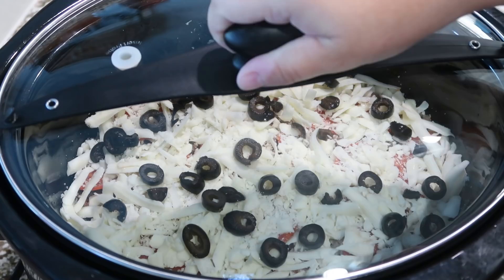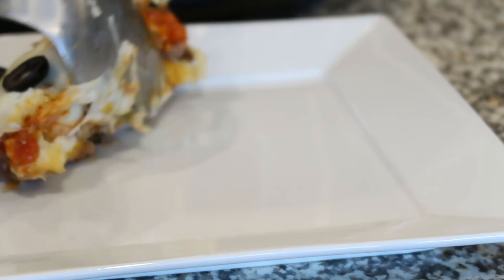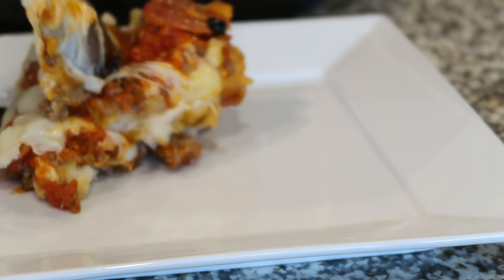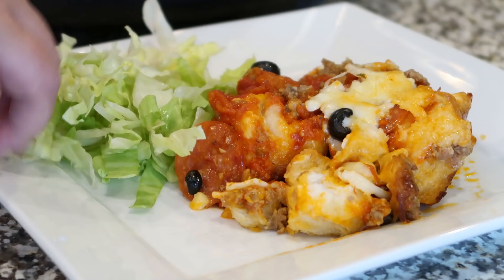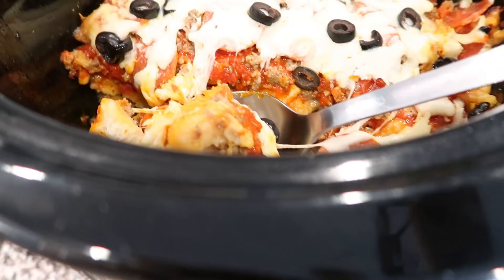Last but not least, I really love black olives especially on pizza, so we're going to add some of those. Now we're just going to pop our lid on and this is going to cook on low for only about three hours. Those biscuits make the most perfect pizza crust — has a tiny bit of sweetness to it, which I think is absolutely delicious. I served ours with a little side salad. This was actually a lunch one day but seriously such a perfect meal.